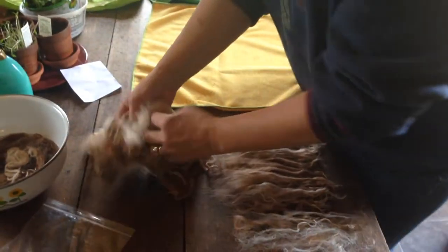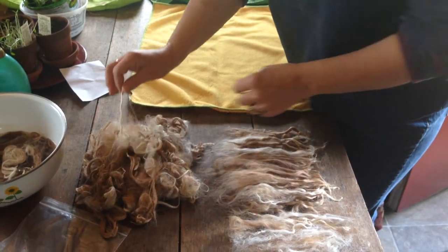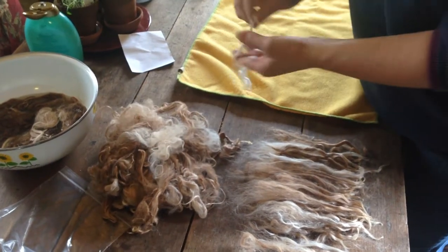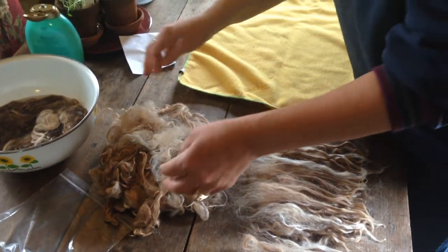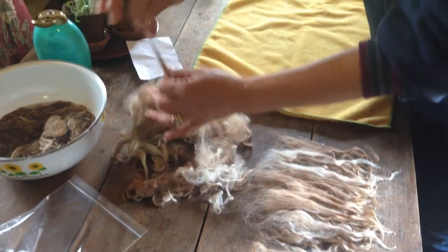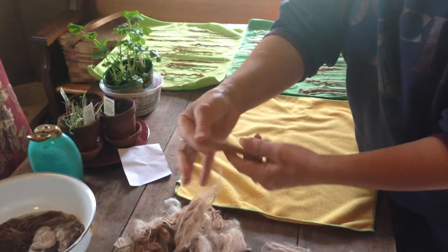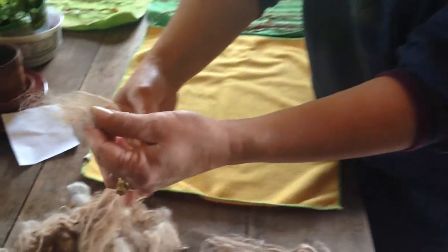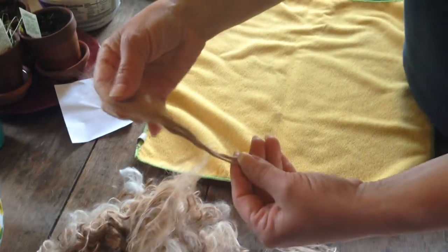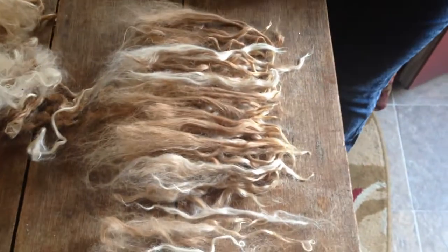This is a package of Suri locks and what I'm going to show you is how to separate the locks to use for doll hair. You can do it dry — just reach in, look for a tip of fiber, and pull. There is a cut end where it's been sheared from the alpaca and there's a tip. I usually just lay those all going the same direction.